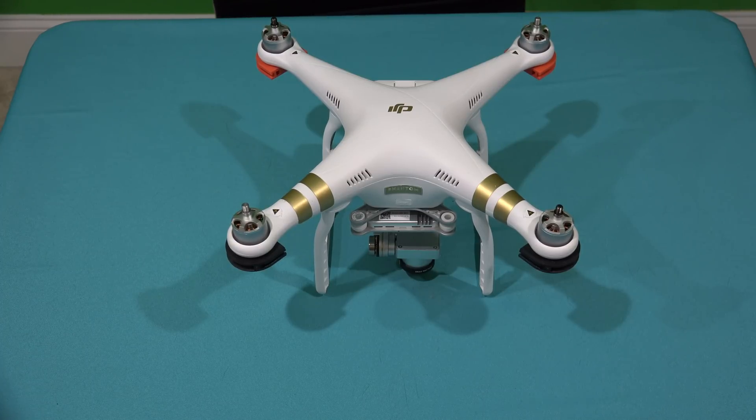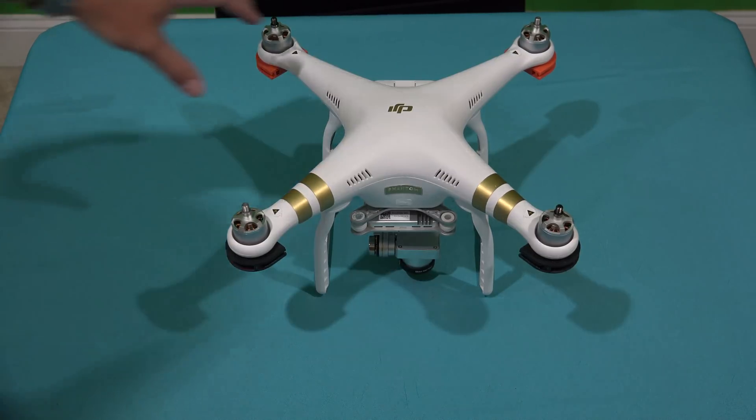The first thing you're going to want to do is make sure your Phantom 3 is on a flat surface. Make sure its battery is charged and your controller battery is charged. There's no need to put propellers on because we're not going to fly, we're just going to calibrate. Also make sure the surface it's on is level. I've turned my controller on already, and the next thing I'm going to do is turn the Phantom 3 on.